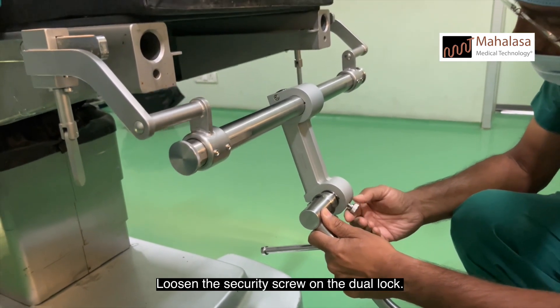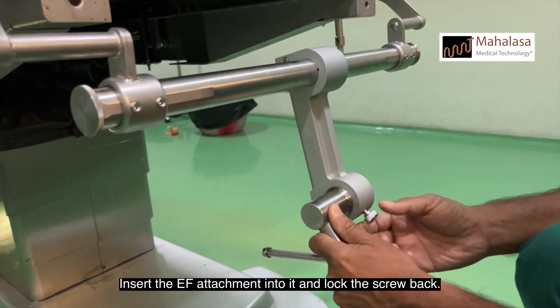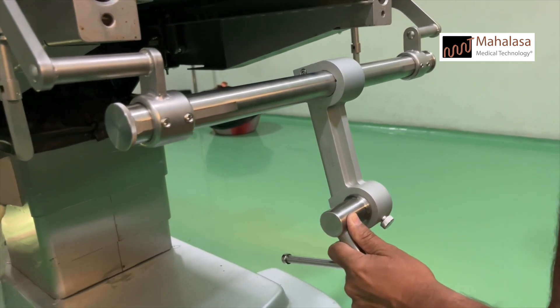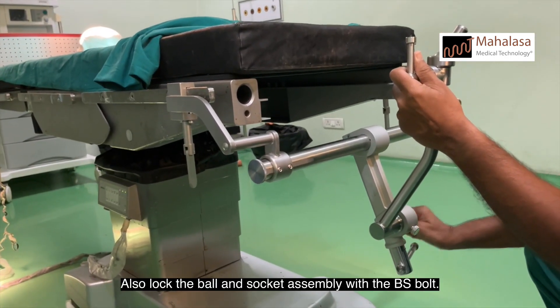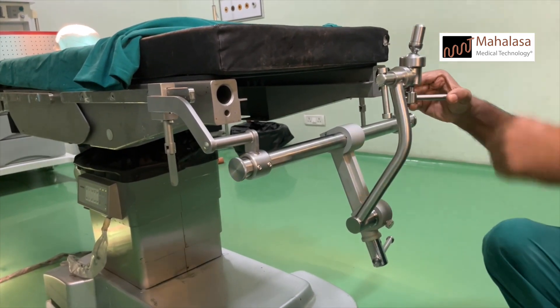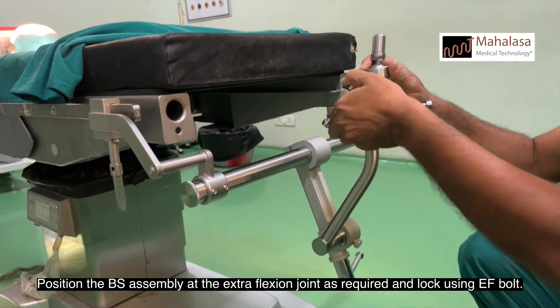Loosen the security screw on the dual lock, insert the EF attachment into it, and lock the screw back. Position the assembly as required and lock the dual lock bolt. Lock the ball and socket assembly with the BS bolt. Position the BS assembly at the extra flexion joint as required and lock using the EF bolt.